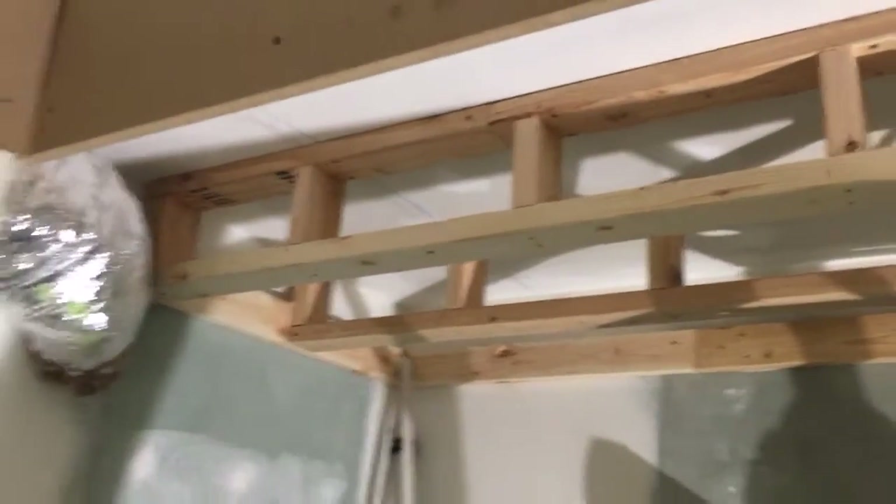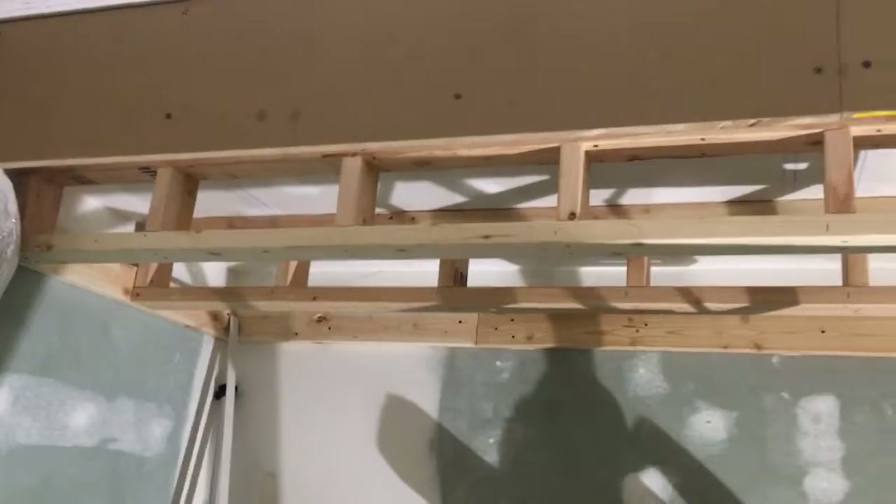All right, real quick. I made some good progress yesterday. Got the soffit pretty much outlined all the way around the room, you can see.